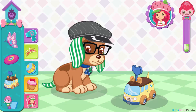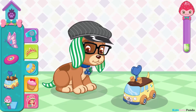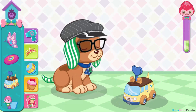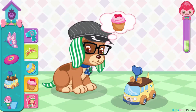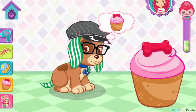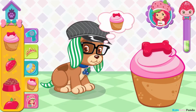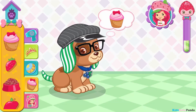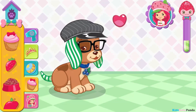Wind up Huck's pet mobile to make it go. Choose a tasty treat for your puppy. Keep tapping the treat until it's all eaten up. Yum! You did it! That's exactly the treat he wanted.